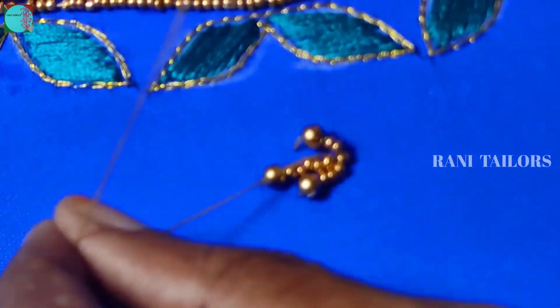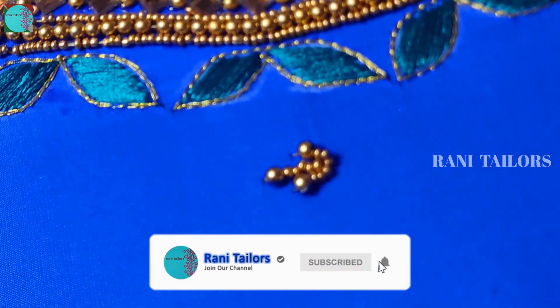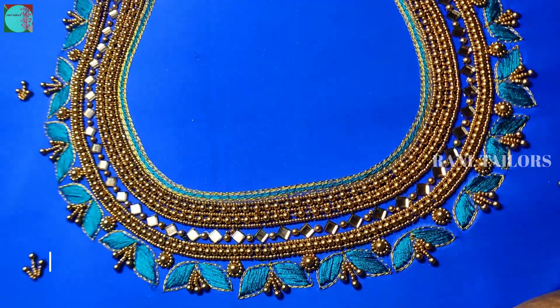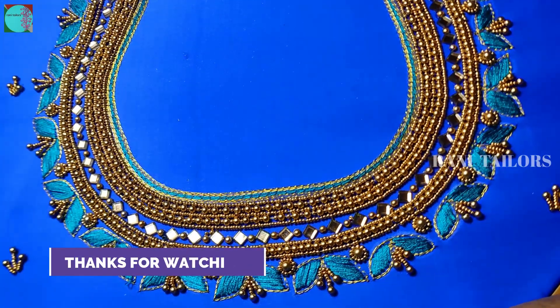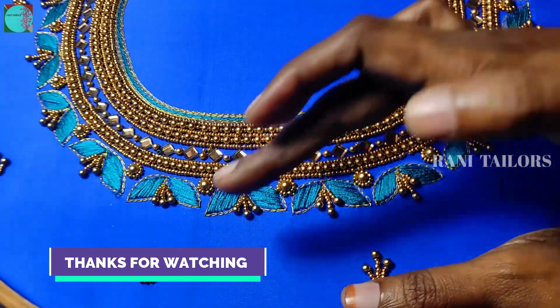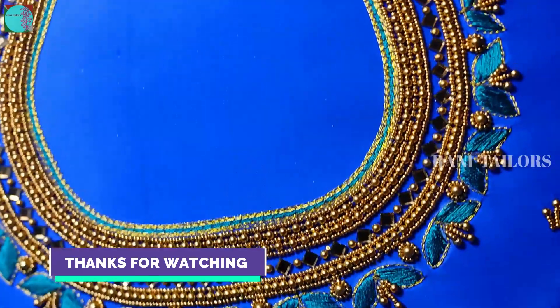Let's put it in the neck and put it in full. This is very simple work. If you put the beads in the same method, you can extend the beads in the same method.